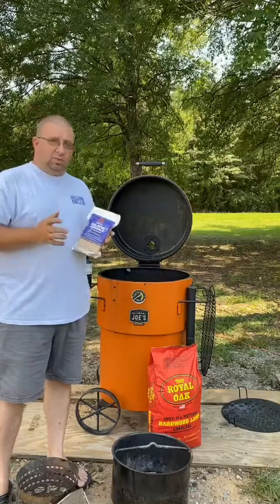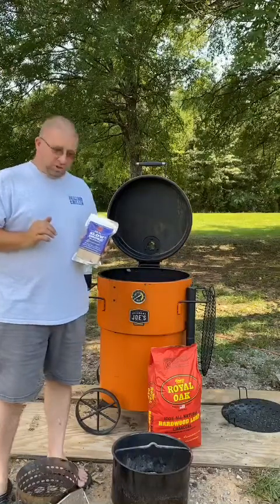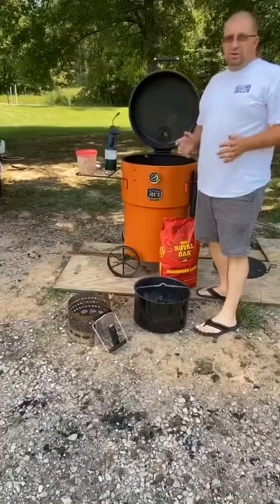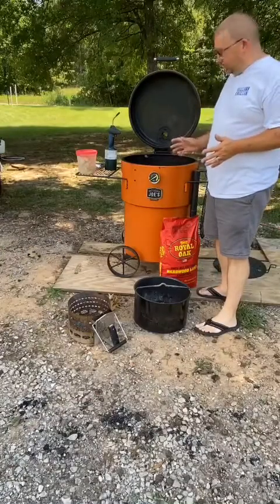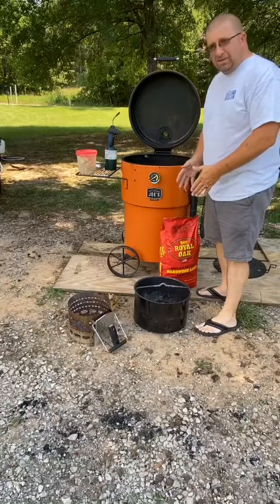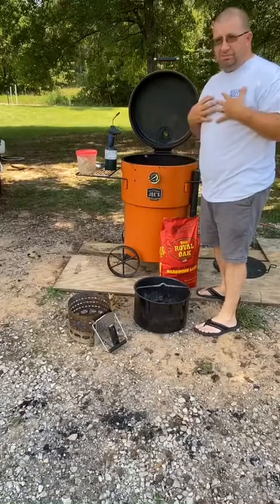We've got 20 chicken legs all seasoned up, and they're resting in the refrigerator right now. The first thing I'm going to do is show you how I go about lighting my Oklahoma Joe's Bronco Pro. There are numerous ways to get your Bronco Pro up to temp — you can light the charcoal basket itself, or you can put some charcoal in there and then light the chimney and dump it over, which is my preferred method.